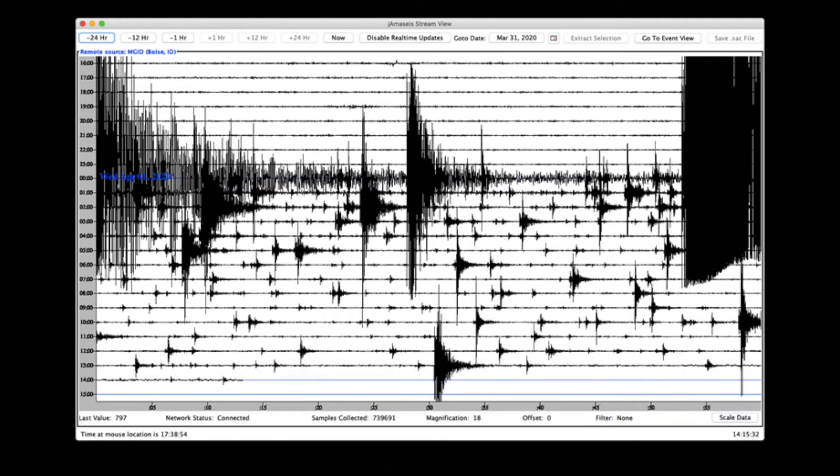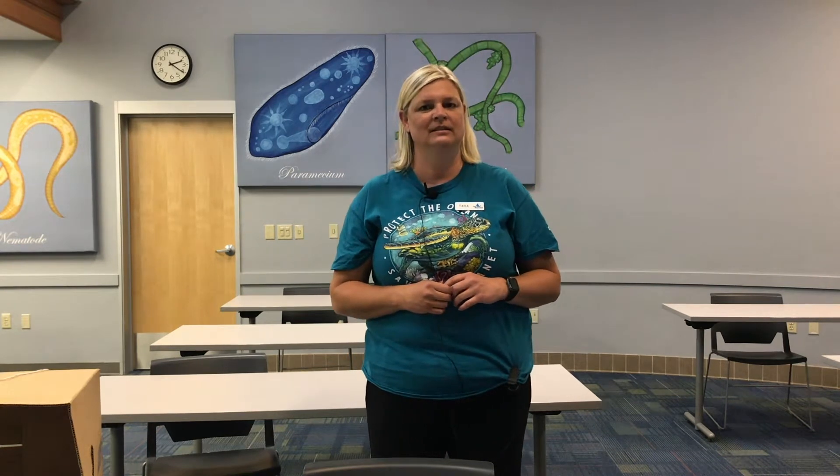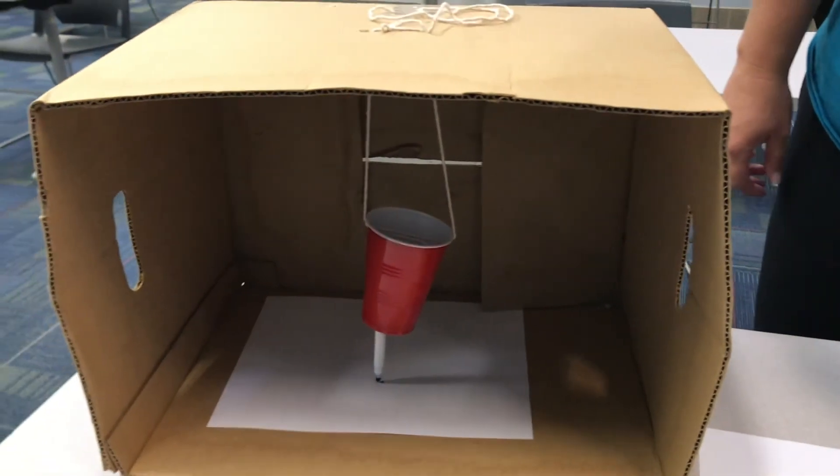Check the description for a link to the directions on how to make your own seismograph. This is a seismograph that I made with my daughter at home.